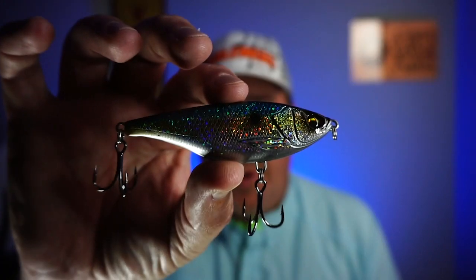Hey guys, welcome back to the channel and welcome back to the vlog. If you're new to the channel, I am Steve Chapman. Today you and I are going to take a closer look at a bait that's taken me way too long to get underwater footage for. From Savage Gear, it's the Twitch Reaper.